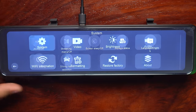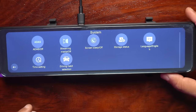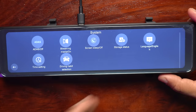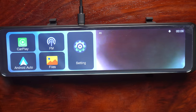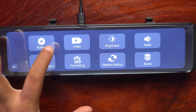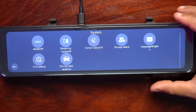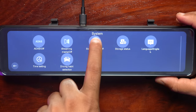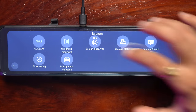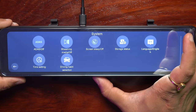The first is the system settings. The first option is the streaming media toggle — if you are on streaming media, you can activate the Android and Apple mirroring function. If you toggle it off, you activate the normal wireless Android Auto and wireless Apple CarPlay function. Then there is the screen sleep time option — in 10 seconds the screen turns off. I will keep it on off and use the physical button whenever required.